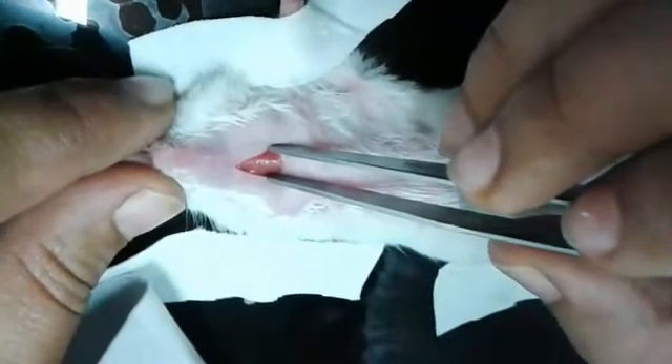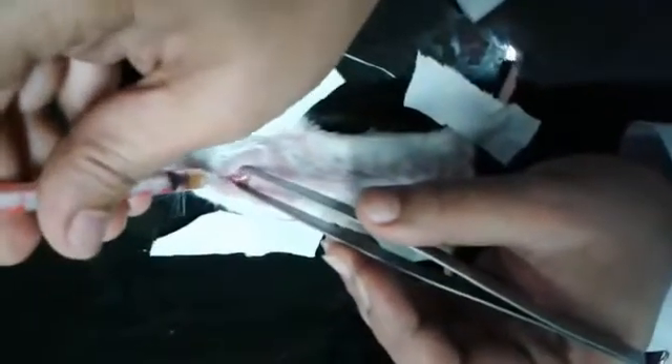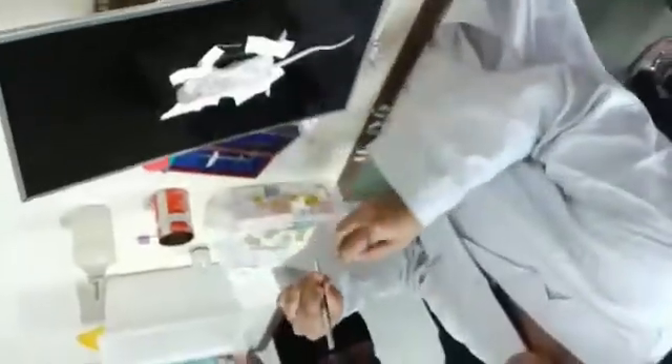Here you can see the trachea is visible now. Next, you need to load your injection with the sample. Then, with the help of a forcep and a syringe, inject your sample directly into the trachea of the animal model, but inject slowly.